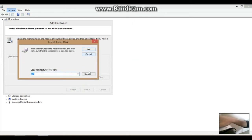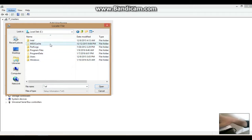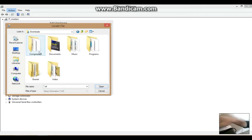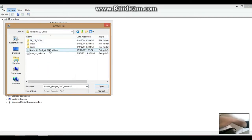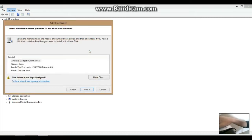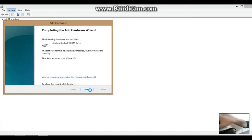Click Have Disk and Browse. Make sure you remember the location of your drivers. I stored mine in my Downloads folder — find it yourself. Once you've found the drivers, install the first one and just follow the steps. Click Next and it will install. It's now installed.